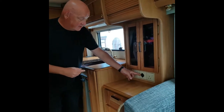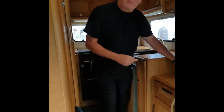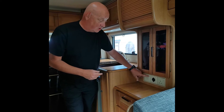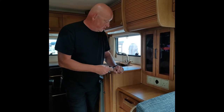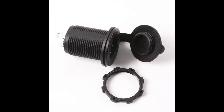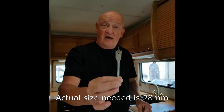Here we have the cigarette lighter type 12-volt socket. The problem I had was that if I bought a new outer, it would only be white — it wouldn't be the matching cream to match the other sockets and switches. So I bought one of these 12-volt sockets from eBay — they're very cheap, only a couple of pounds each. What I managed to do was get an 18mm wood drill and drilled it out. I had to put a piece of wood behind it so that it basically didn't wobble all over the place.